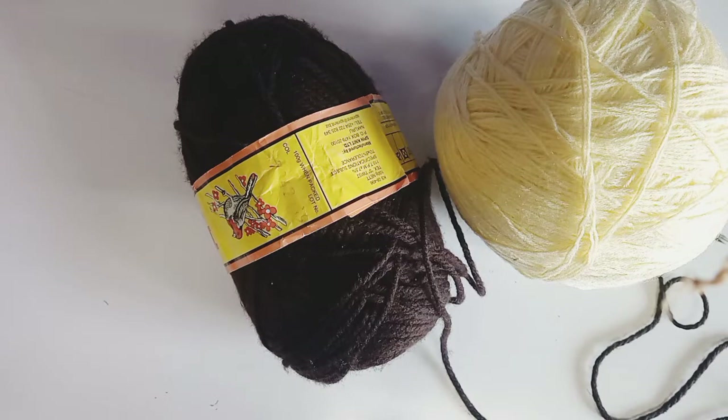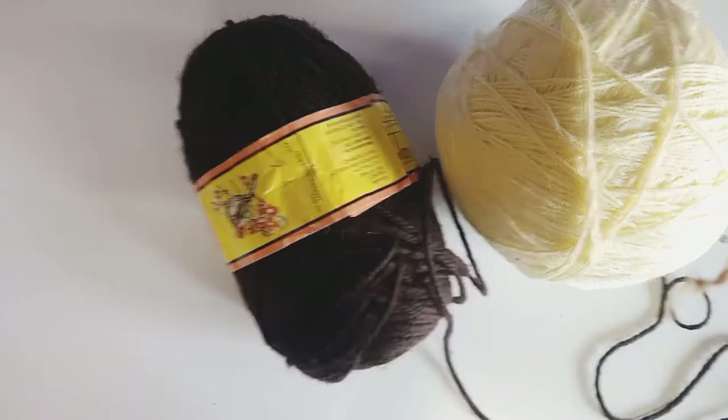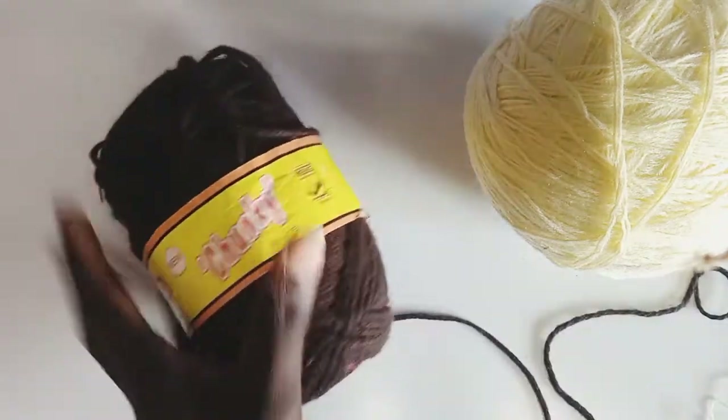Welcome to my YouTube channel, my name is Ann. If you are new here, please consider subscribing. Today we're going to make a baggy shirt. I'm going to use this Robin chunky yarn.